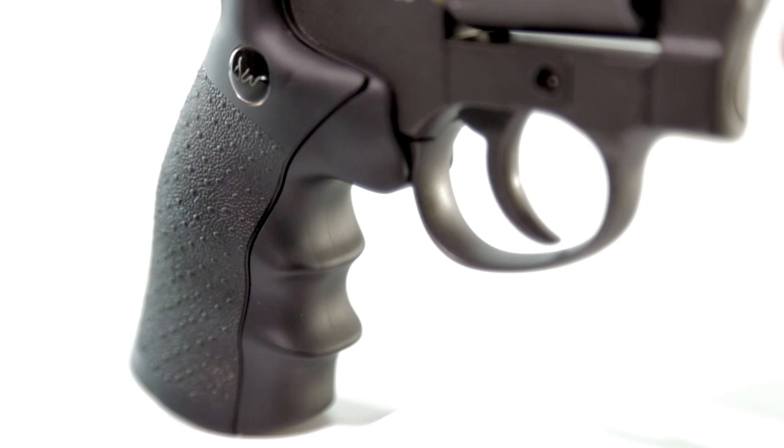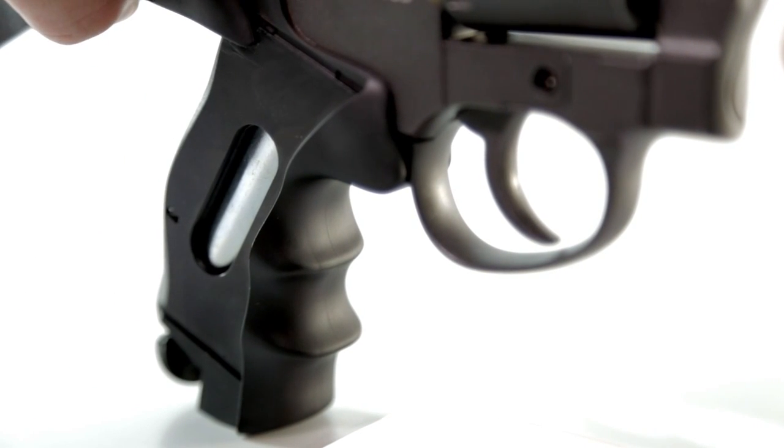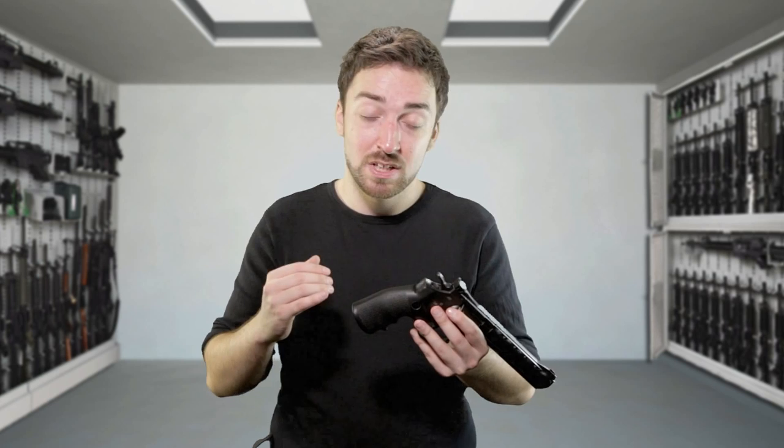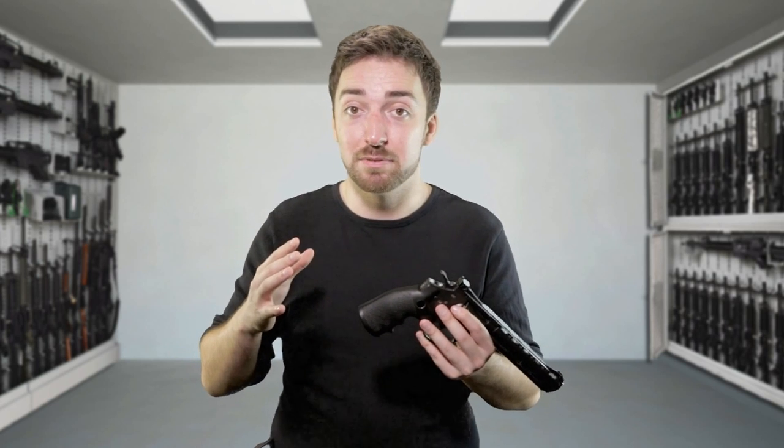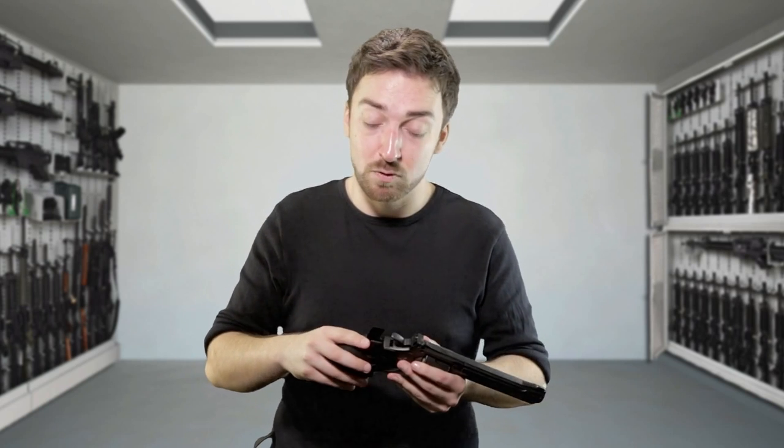The only real con I have with this pistol, beyond that little imperfection with the sight, is actually the pistol grip. The two halves pull apart far too easily — if I'm reaching out and grabbing it at the wrong angle, the pistol grip is just going to slide right off, which is a real pain.